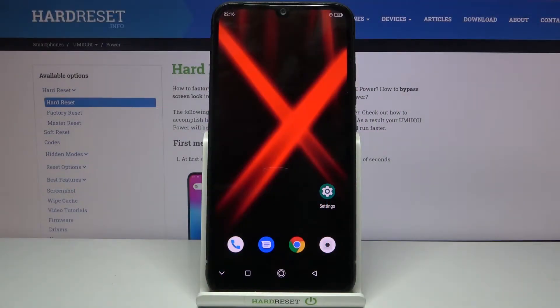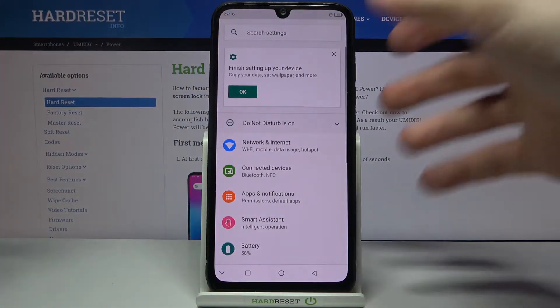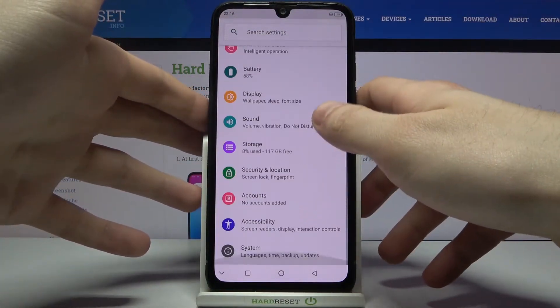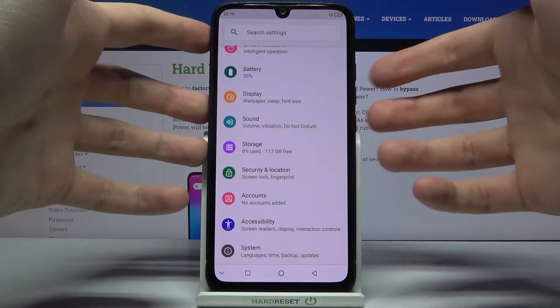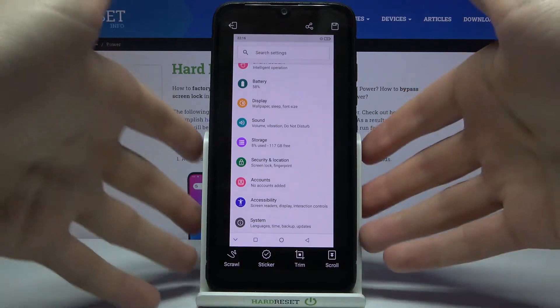Here I have Umidigi Power and today I'm going to show you how to take a screenshot on this device. First, open the screen you want to capture — for example, the settings list — then hold down the power key and volume down at the same time, and that's how you take a screenshot.